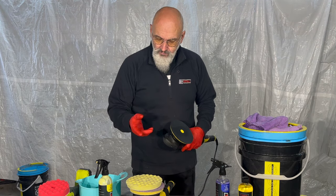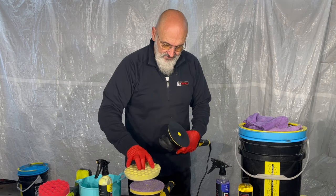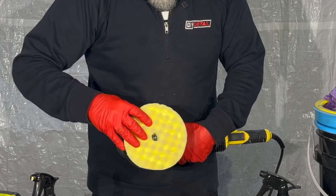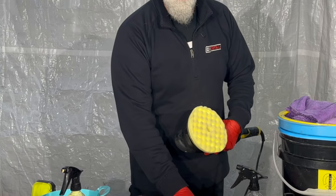When you remove your pad and go to put your clean pad on — and this is a dirty pad we'll show you in the pad washer here — you can use just a regular socket. There's a hole in the center of the socket and a hole in the center of the pad, and now your pad is perfectly aligned.